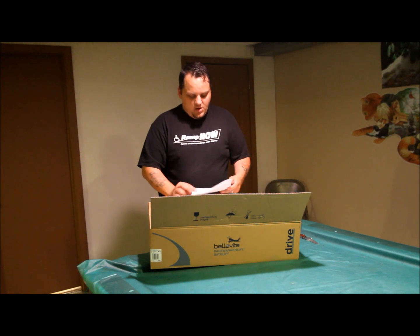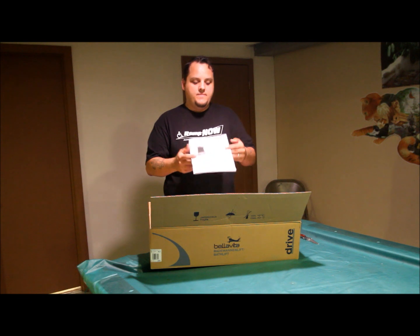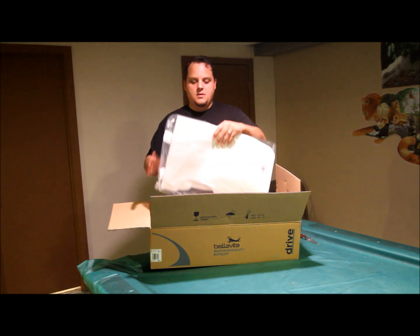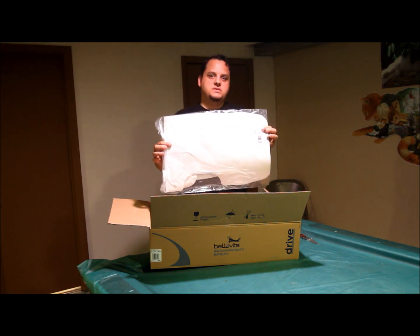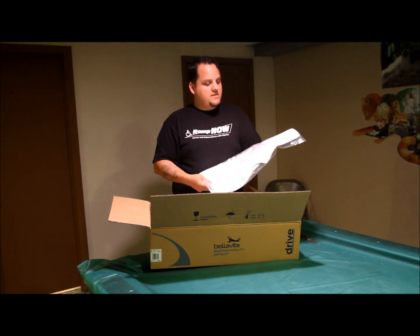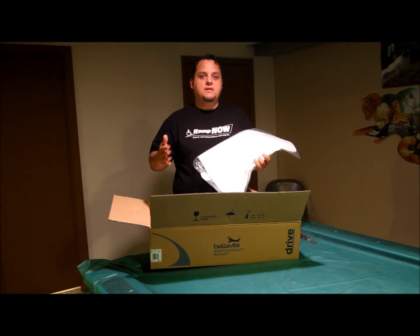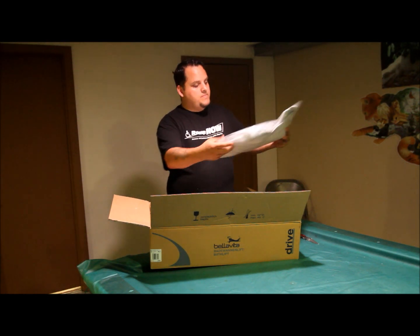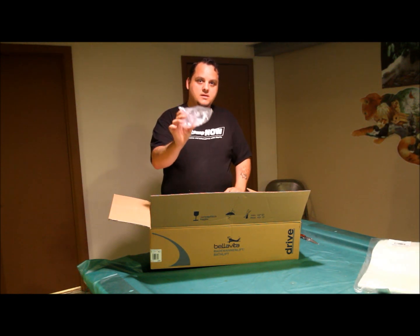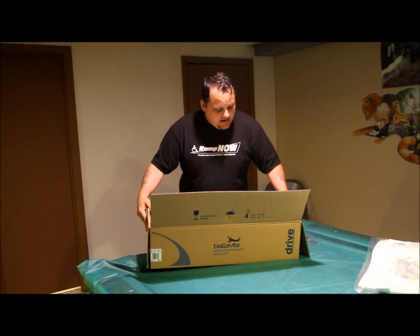In addition to that you'll also get your user manual that comes with the Bella Vita bathtub lift. You'll have your cover set, which is for the bottom and also the top. The unique thing about the Bella Vita is that the bottom cover covers the entire span of the seat. Most bathtub lifts you're only looking at that middle portion. It has four suction cups — these are the clip-on suction cups.